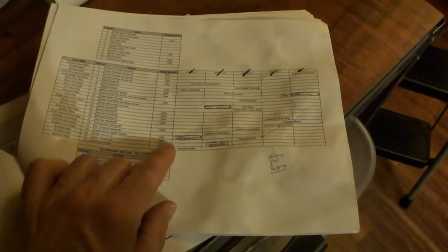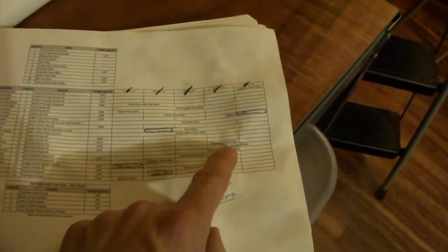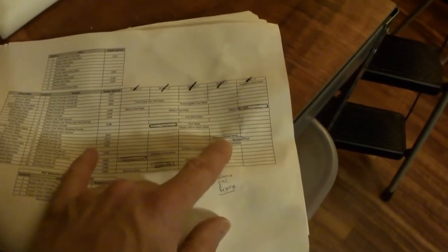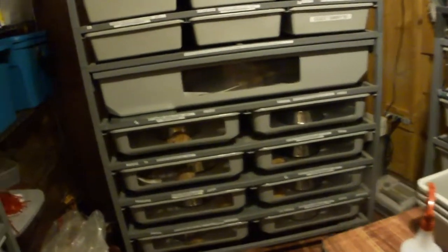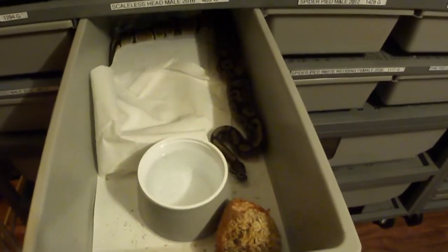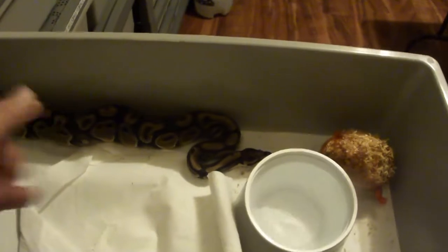Every single day through the whole breeding season I have which male is going with which female. The next day I move the male to a new tub, and the next day a new tub again. So every day I come in and grab the scaleless head and move it from this tub over to that tub. When I first started I was doing five days on and two days off. During the breeding season it's usually about five months.